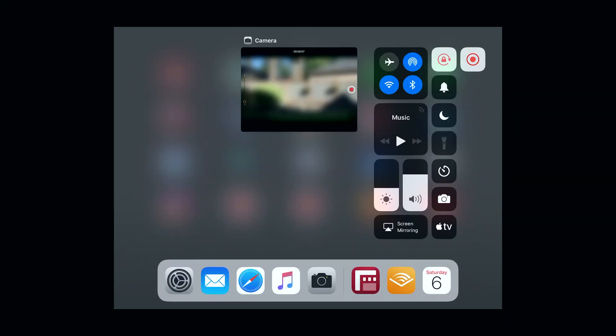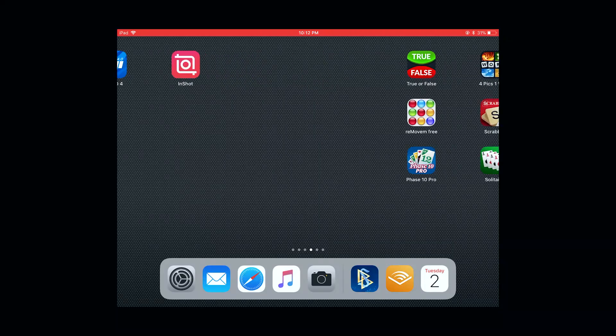Here I go to the control center, I start the little recorder, it counts down from three, and now it's recording everything I do — when I swipe left, when I swipe right, etc.